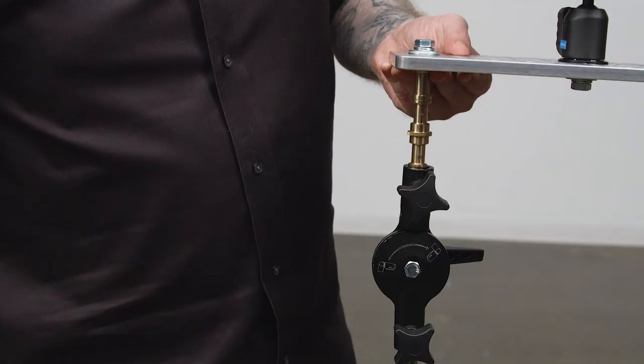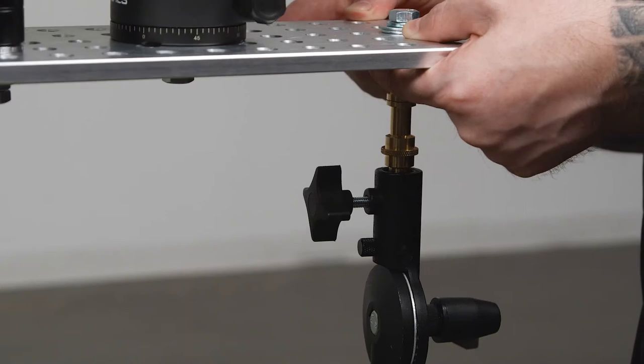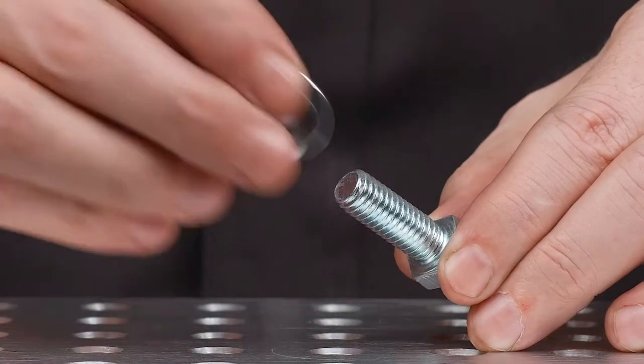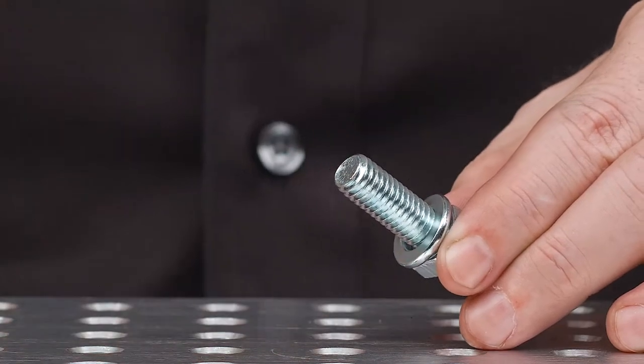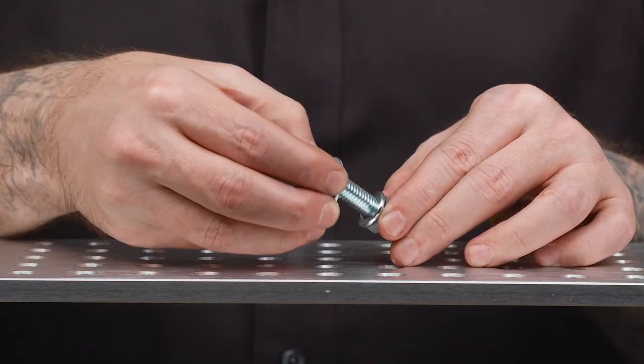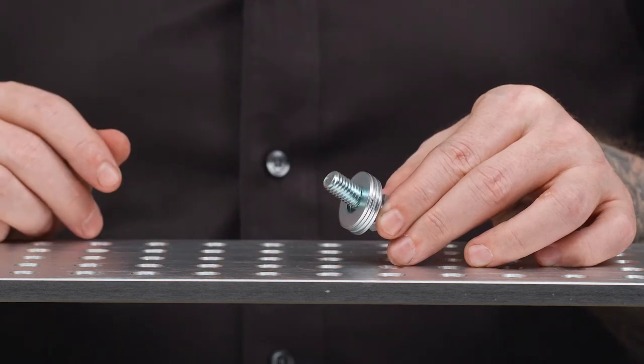For instructional purposes, we will mount the cheese plate to a couple of c-stands as we are in studio and can fit a car through the door. First, we'll add a split washer to our three-sixteenth bolt to prevent it from loosening once tight. Since our bolts are too long, we are also going to add a few flat washers to take up the extra space.